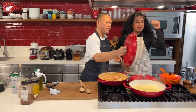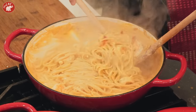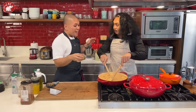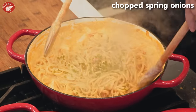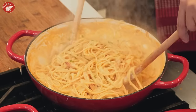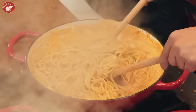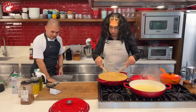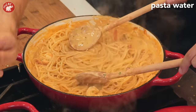Biyanan, pasado! It looks so good — pang fine dining! Perfect for dinner. Add spring onion for color and flavor. Wow, it's very saucy! And one more thing — you can add a little pasta water for extra flavor. Don't throw the pasta water away!